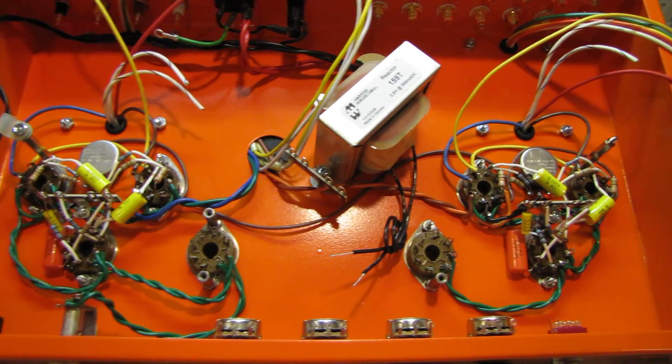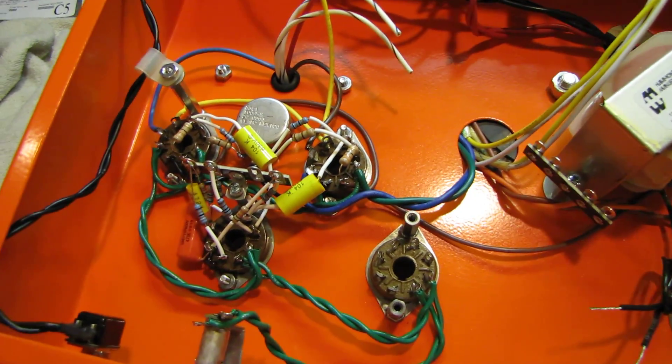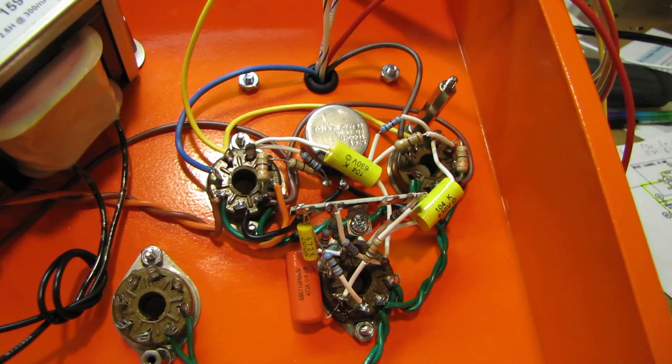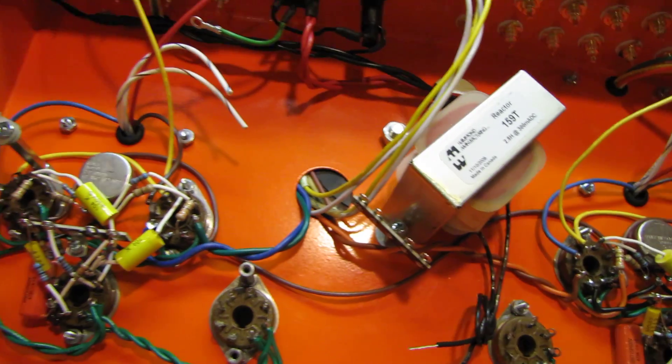Another quick update on my tube amp project, just to show the bit of progress I've made tonight. I've got the components installed on the power amp stages now. Just got to get the feedback networks connected and the power connections done, which I will do when the speaker jacks and the power supply are wired.